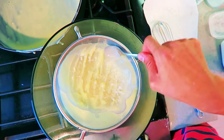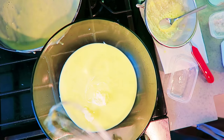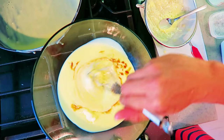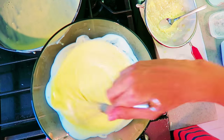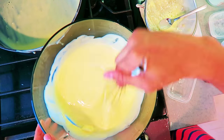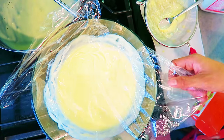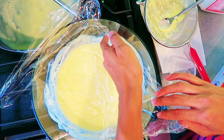Now we have this beautiful pudding. You want to add some vanilla butter, and while it's still warm you want to mix it up so you can melt the butter nicely. Make sure it's all incorporated. Then grab some saran wrap and flatten it out directly on top of the pudding so nothing forms on top.